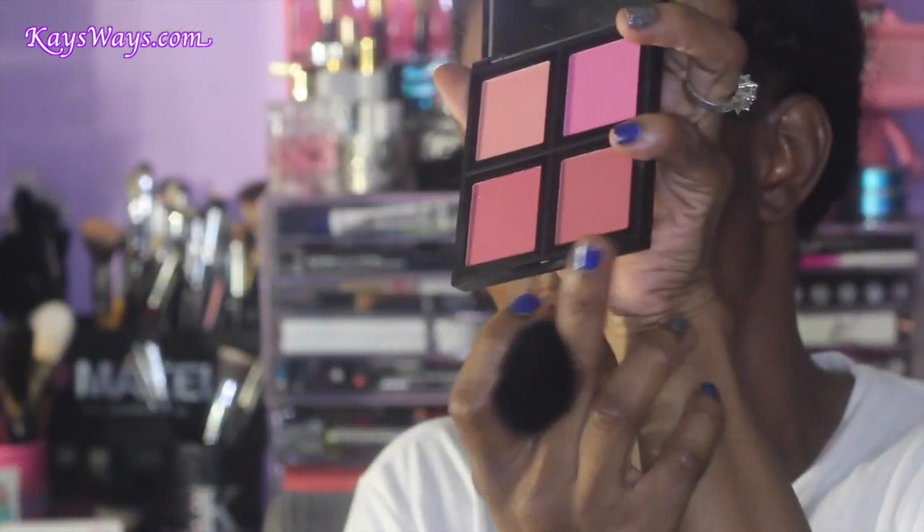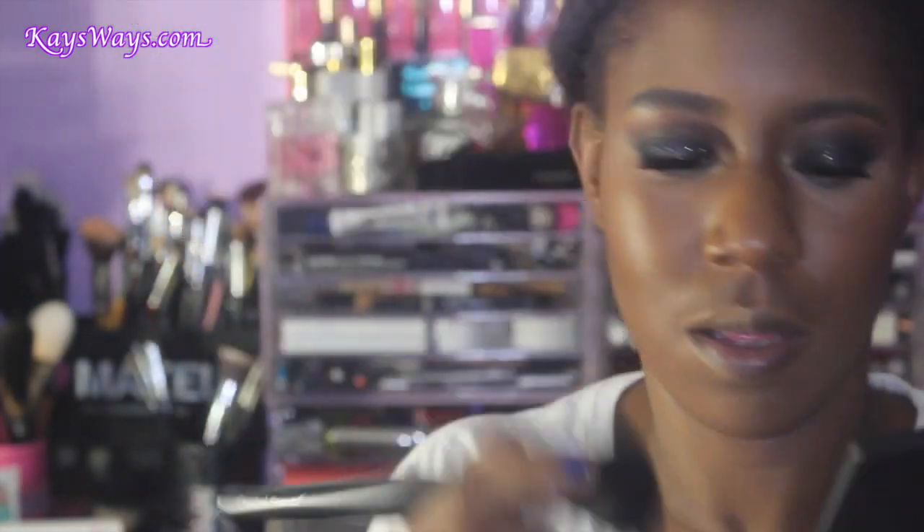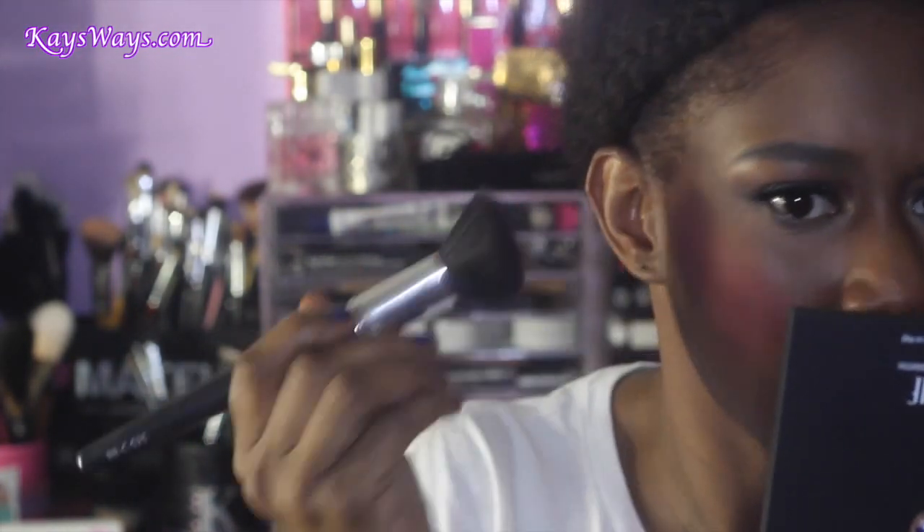This is a new addition to my collection — the ELF blush kit. I'm not sure of the exact name but I'll leave all the information in the description box below. I just picked it up from CVS yesterday and I wouldn't have thought it was this pigmented. It looks intense right now but trust me, I do blend everything out so you won't see me looking like a clown with this blush.